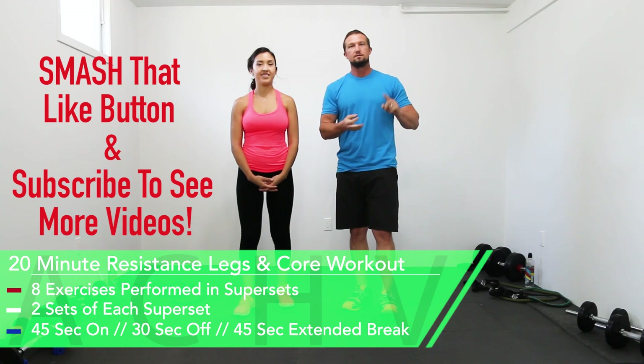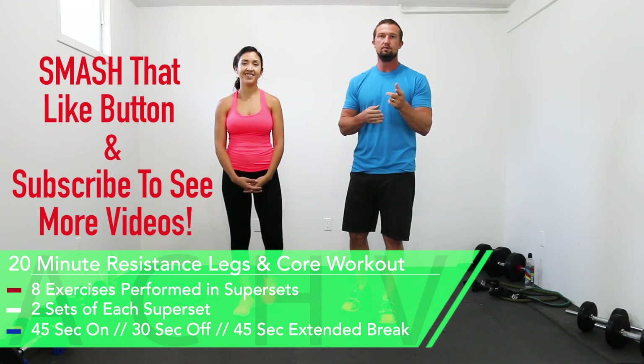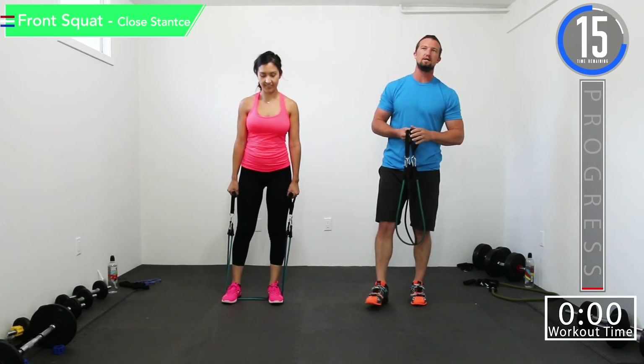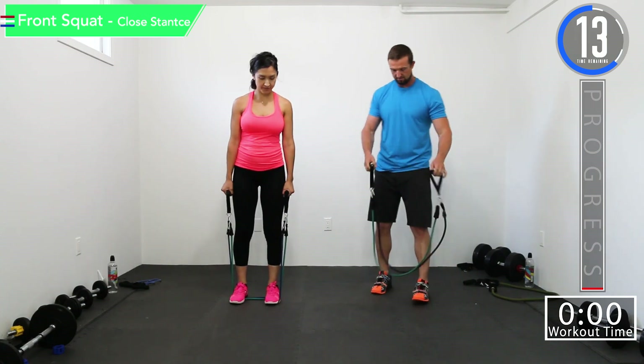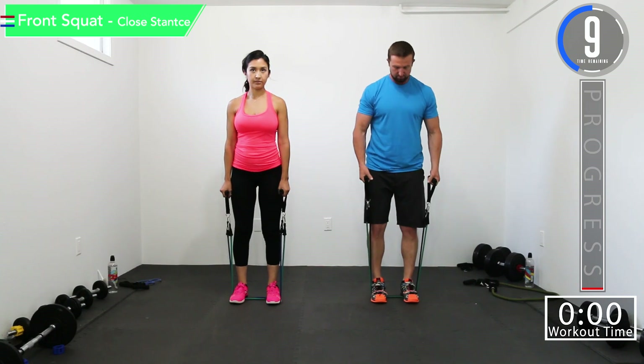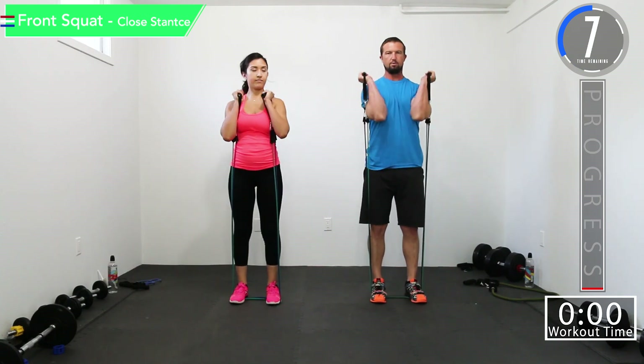Like, comment, subscribe — you know the deal. Let's get to work. We got 20 seconds remaining until we begin. Our first exercise is going to be front squats with a close stance, so we're going to keep our legs parallel with each other, nice and close, then we're going to pull the bands up. Here we go — going down nice and smooth.